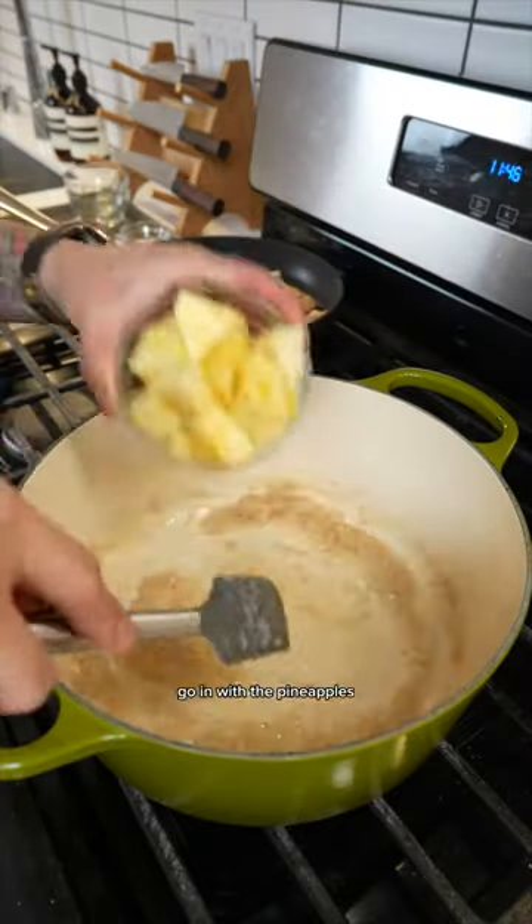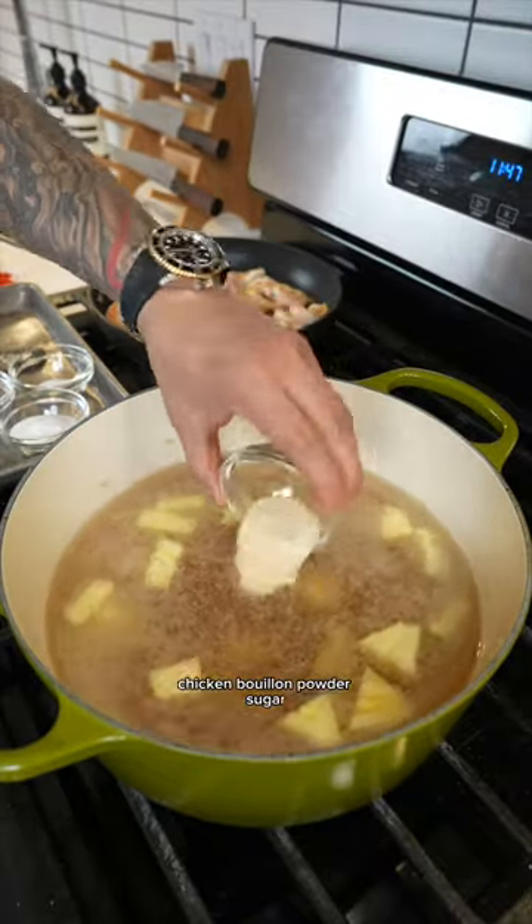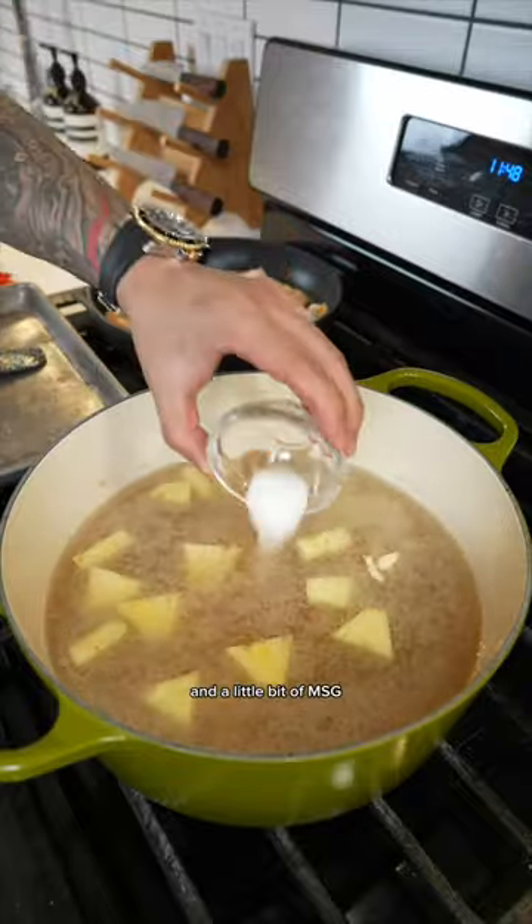Once the shallot is nice and translucent, go in with the pineapples. Add your water, tamarind concentrate, fish sauce, chicken bouillon powder, sugar, kosher salt, and a little bit of MSG.